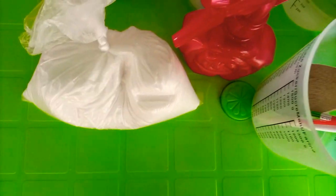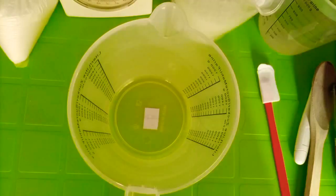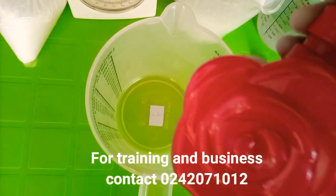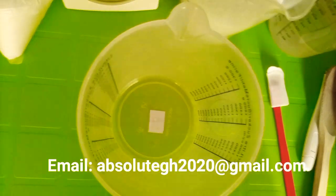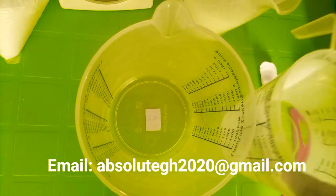Now let's go to the mixing of the lye solution. Before I start, I've already sprayed everything here with alcohol and cleaned it, and allowed it to dry.